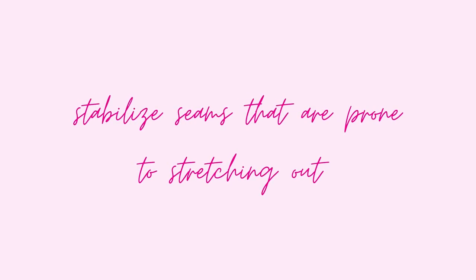Always stabilise seams that may stretch out. I always stabilise my shoulders, as mentioned. If you're making a dress with a waist seam, you'll want to add stabilisation there too, because the weight of the fabric will drag it down and the waist seam will stretch.